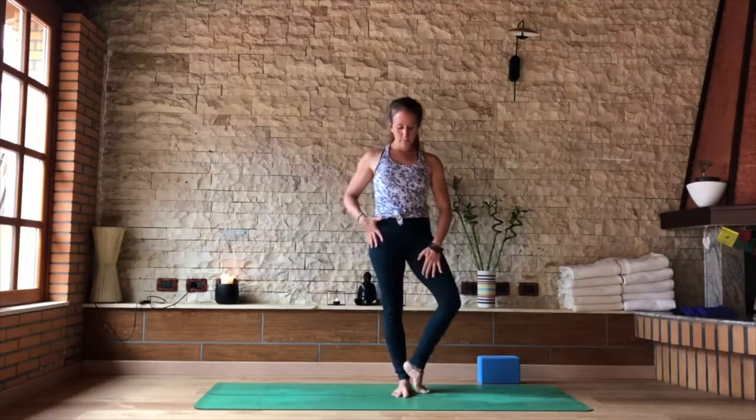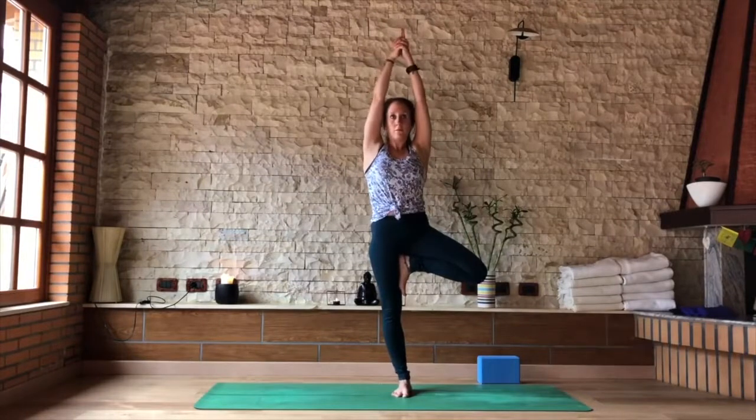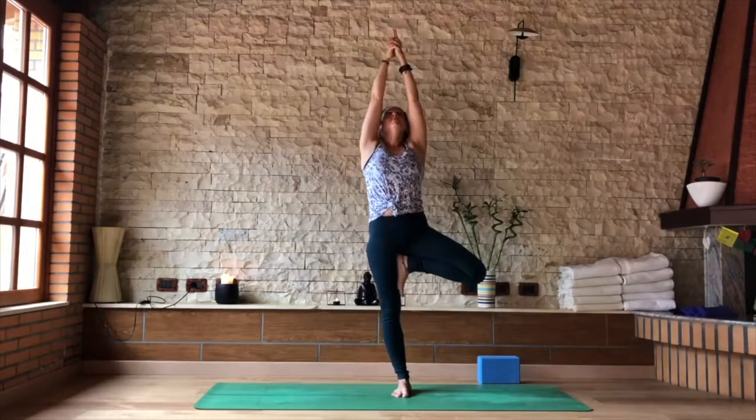If you're losing your balance, keep your toes to the floor. Hands interlocked at the heart, index fingers shooting up. Squeezing the palms together, if your arms are up, try to pull the hands away from each other so the chest becomes more active and the upper back becomes more active.